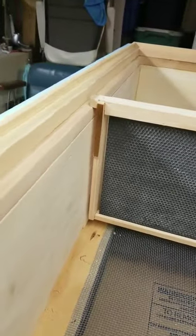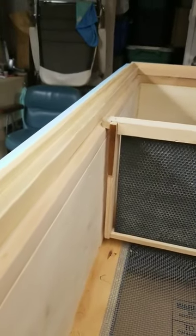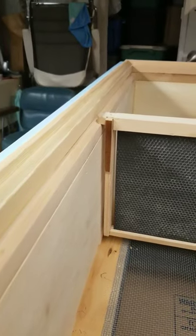And then above that, I put another piece of wood that's going to be the point where the cover boards will be.